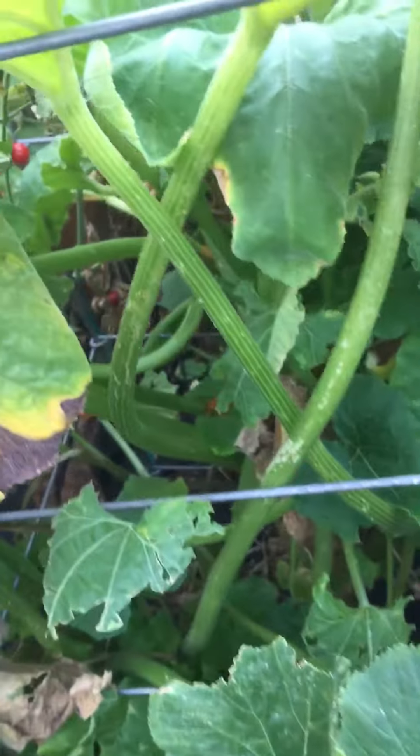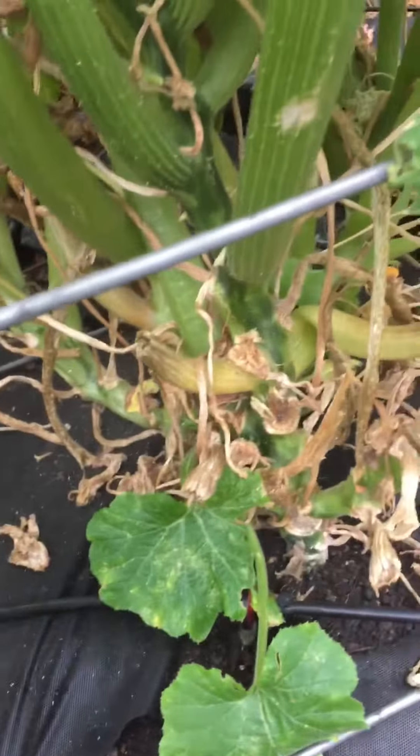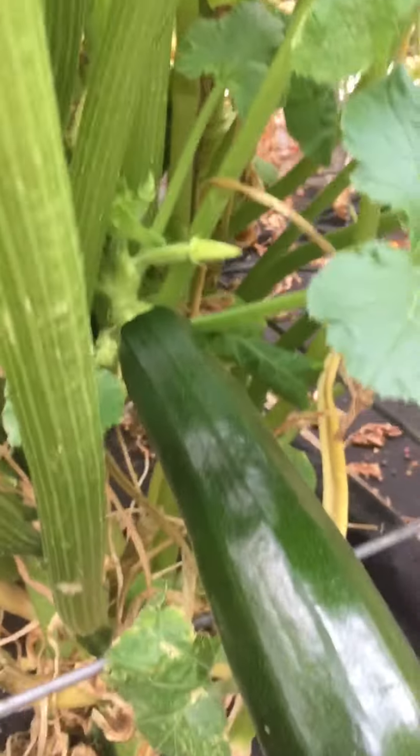Here's another vertical trellis where I had a different variety of zucchini, and I think this one might be done. You can tell that I've pruned back the leaves as the plant grew up, and looks like this will be another good one to eat.